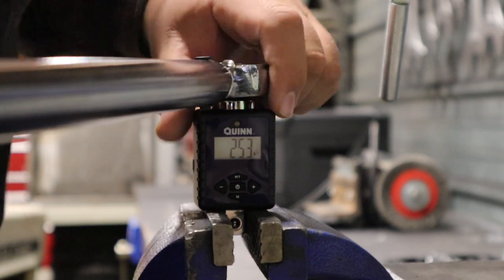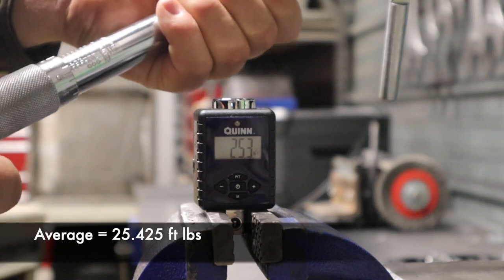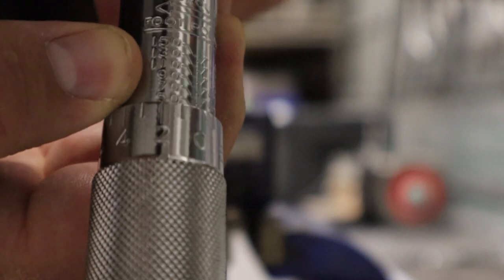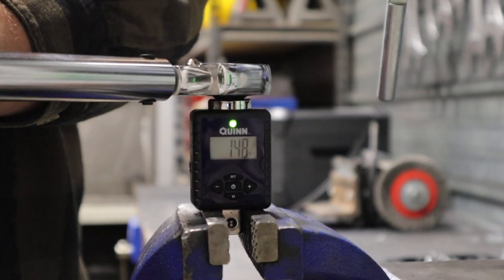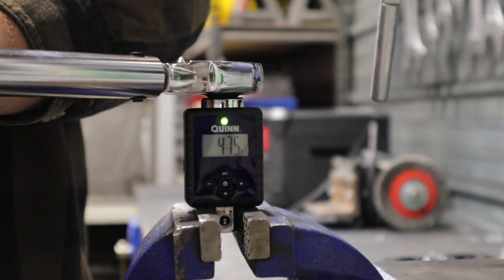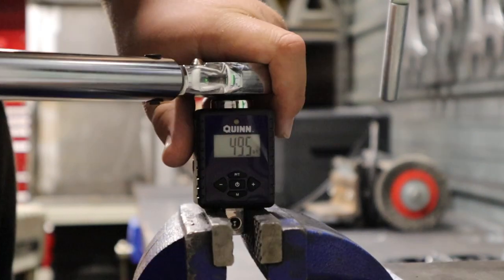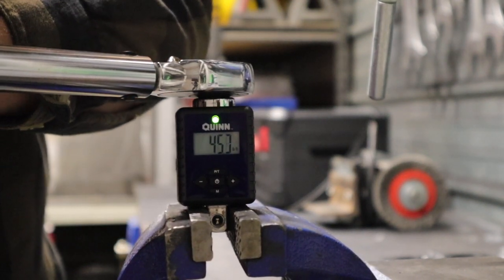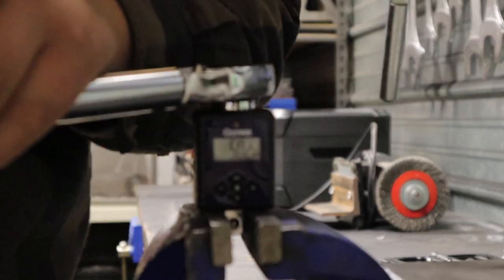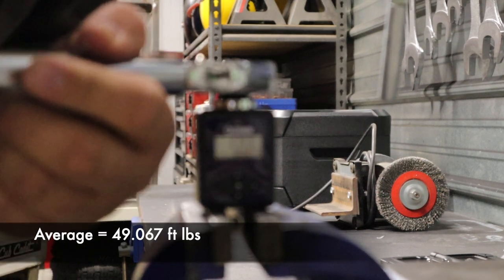So far it's pretty close. Let's reset and take it up to 50 foot pounds. Hopefully you'll be able to see this on the tiny screen — there's too much reflection, but we are on zero and 50 is right there. Readings: 47.5, 49.5, and 50.2. Pretty dang close there too — I did get one slightly skewed number.